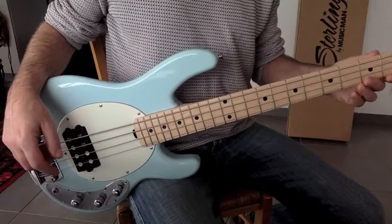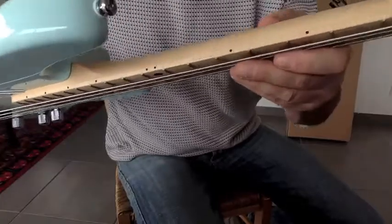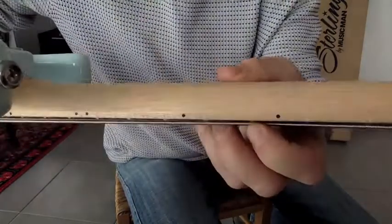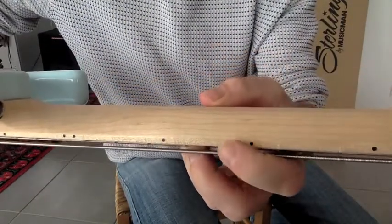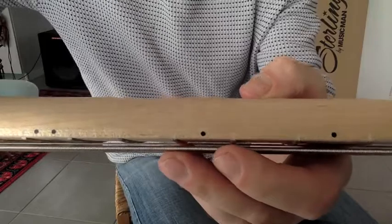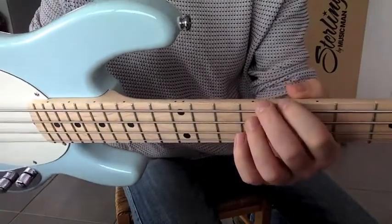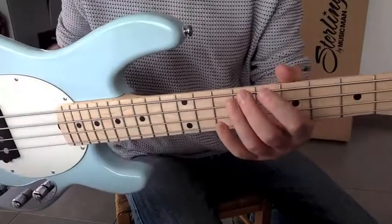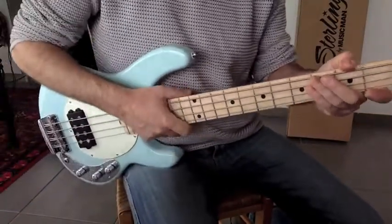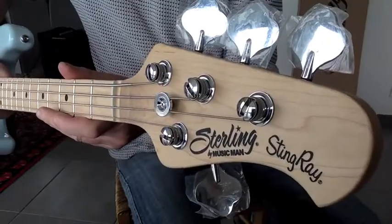The neck is short of course, but it's great looking. I can see — I don't know if you can see it — but there are little marks on the frets, on the border of the frets. Little marks on the wood that are not very cool. It's the first time I've seen that on a bass. I don't know, maybe I could send it back, but it's not great.